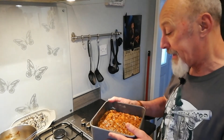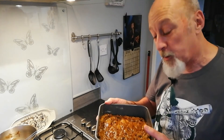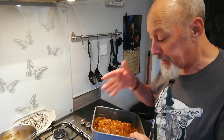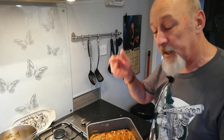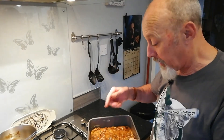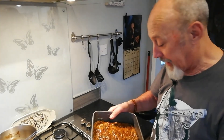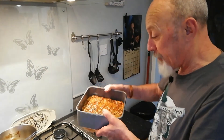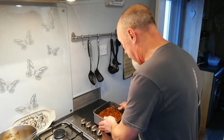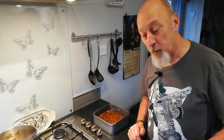I'm going to bake this for about an hour to an hour and fifteen minutes. I'll check it towards the end by inserting a knife — if the knife comes out clean and dry it's done; if it comes out wet you need to keep cooking a little bit longer. That is my Christmas cake recipe.